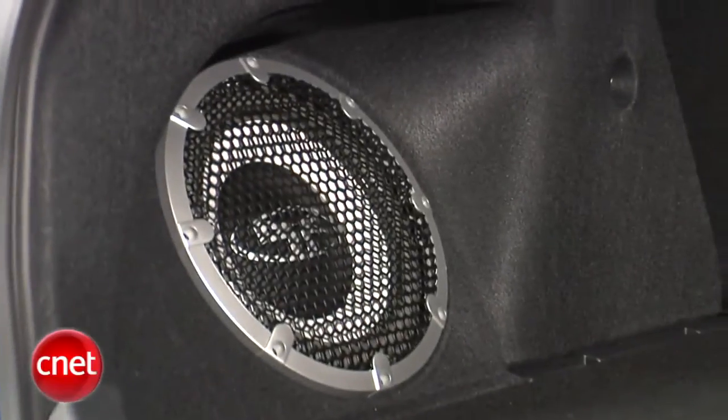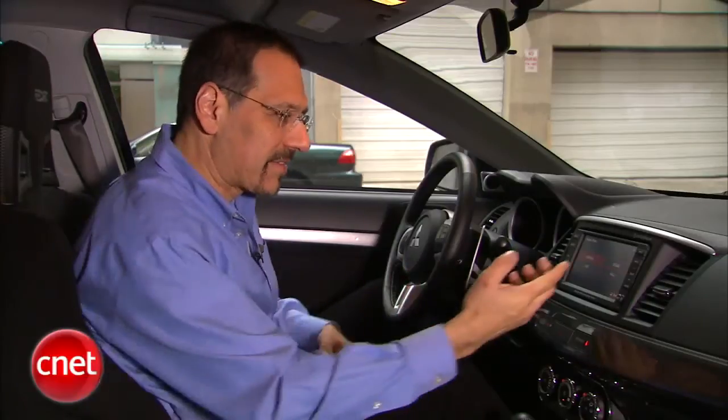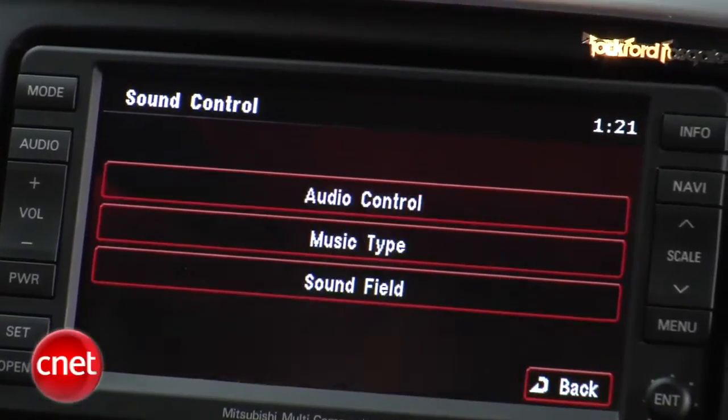We've got 710 watts of power coming out of this thing. I don't know where they get these numbers, but it's a lot of power for a little car if it's being rated honestly. There are nine speakers around the cabin, one of which is a big subwoofer out in the back that's mounted very obviously. As you might imagine with a 10-inch sub showing like that, this is a car that's got a showy sound to it — all kinds of bottom end. You've got some sound field or faux DSP stuff here.